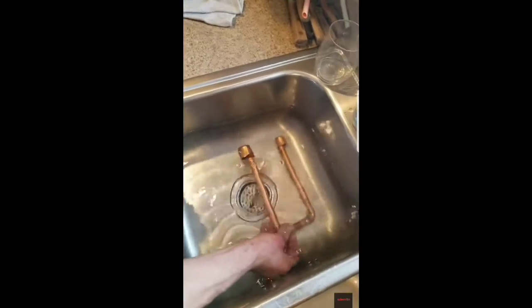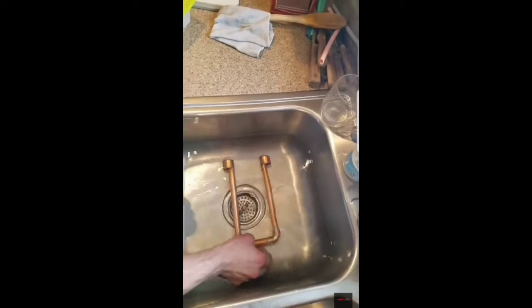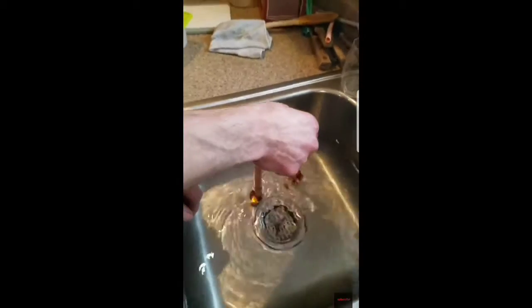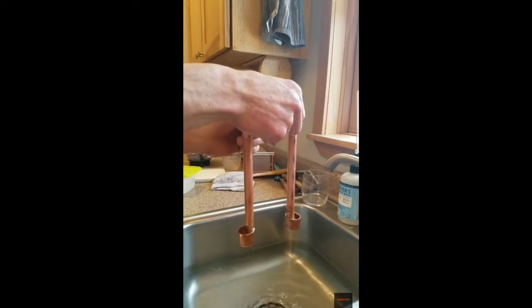Sometimes you might have to shake it around a little and tip it, so all the bubbles come out. And then I can stand it up, and the water in these little cups keeps this pipe full of water.